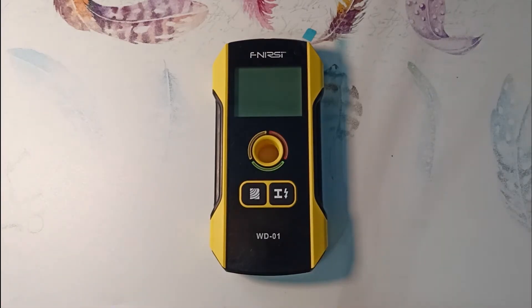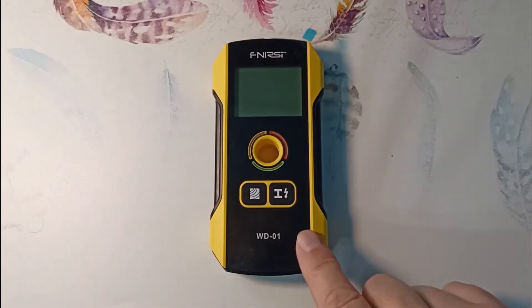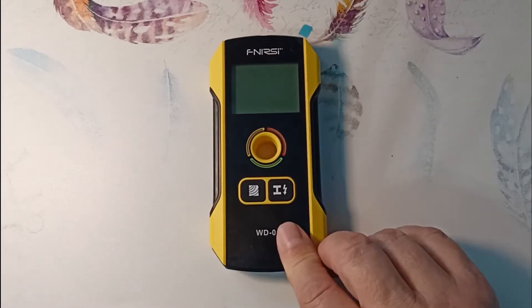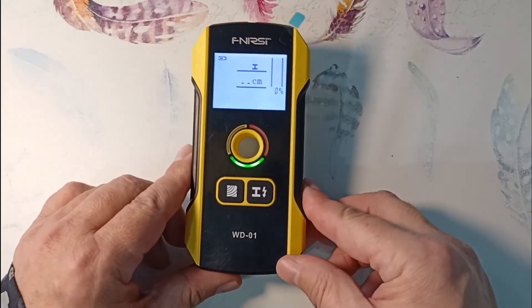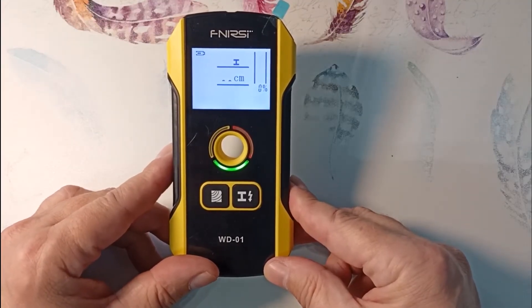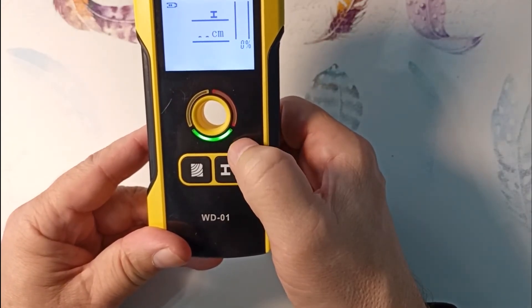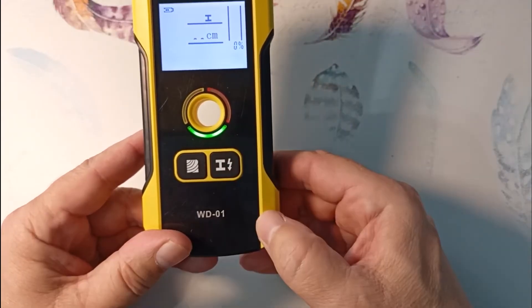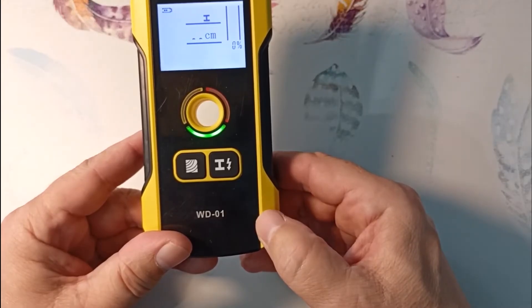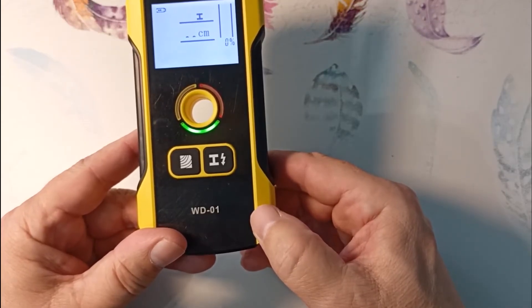I used this function in similar detectors all the time and took the Bosch detector to job sites for these purposes — this detector also copes well with this function. To improve search accuracy, you must calibrate the device: move it away from the wall and hold the button until the green indicator turns off and then turns on again. After calibration, do not change the position of the device in your hand or switch hands, as hand position affects calibration. This applies to all operating modes.